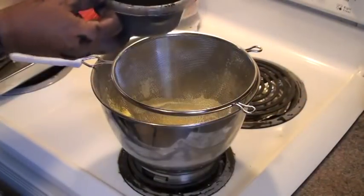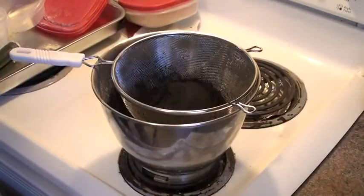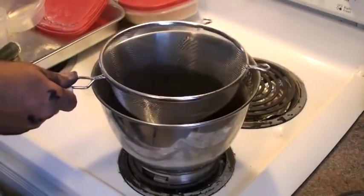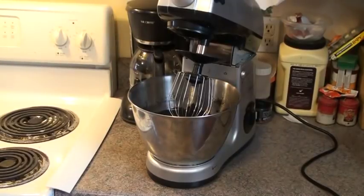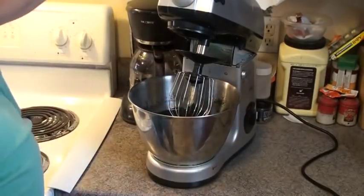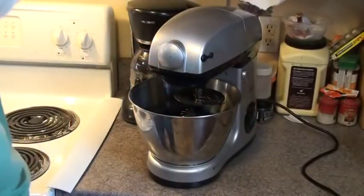Now we've got 150 grams of charcoal. We're going to add that to the mix. That should just go right through it, except it's making a dust all over everything. We put our mix on our mixer and set it on a slow speed.